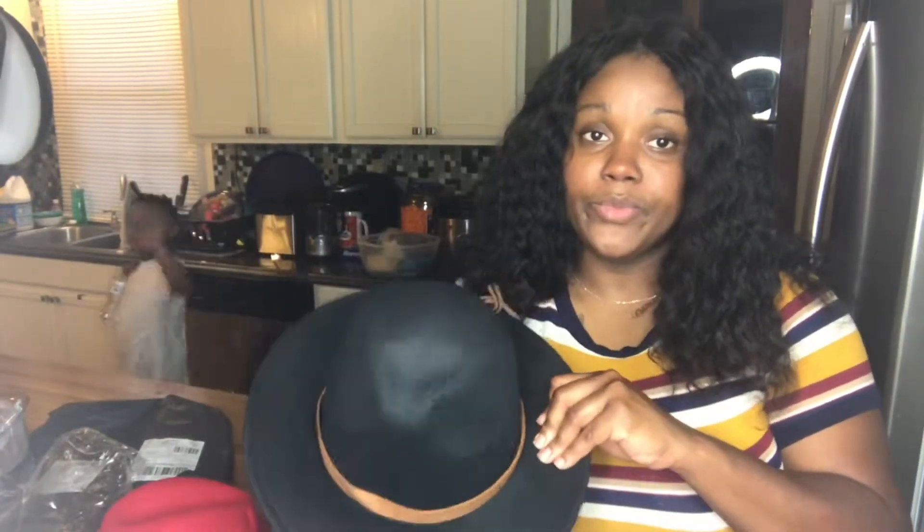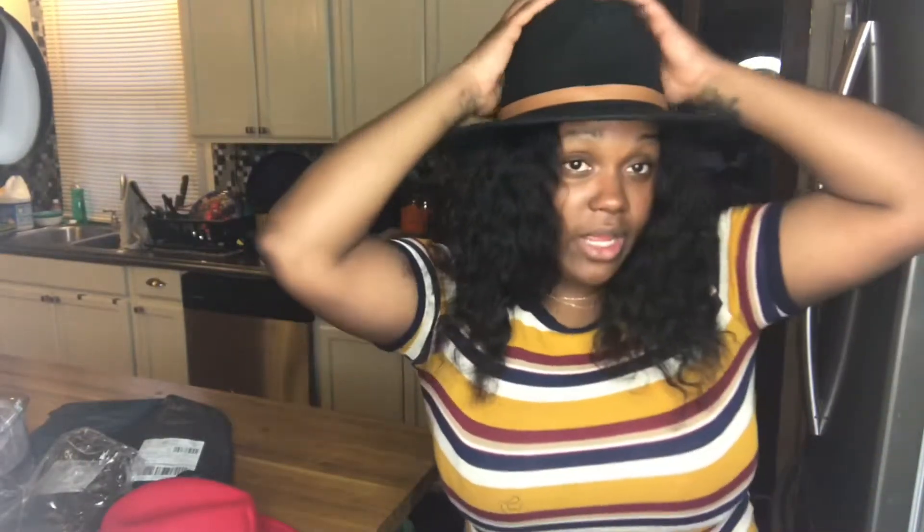Let's see the black one. And this is the black. This one — ooh, I love this one. This might be my go-to hat, you guys. Look at that. Tell me what you think.